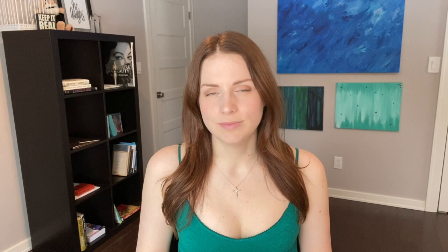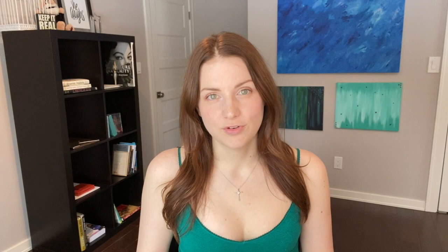A makeup remover. I use coconut oil to remove my makeup, but some people do break out from coconut oil. This seems like a more sensitive product and maybe you would not break out. I know some people treat their acne with it and it doesn't make it worse. It might be a good alternative to coconut oil if coconut oil is too heavy for your skin.